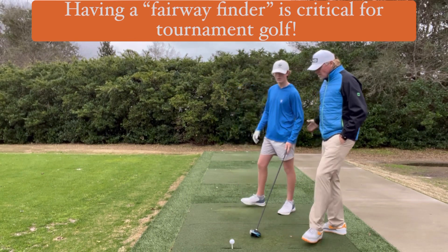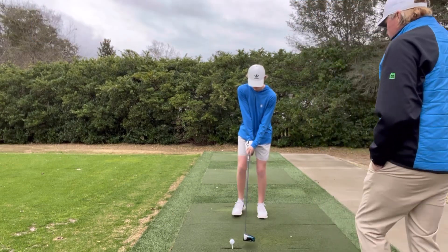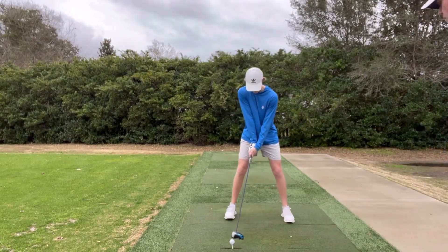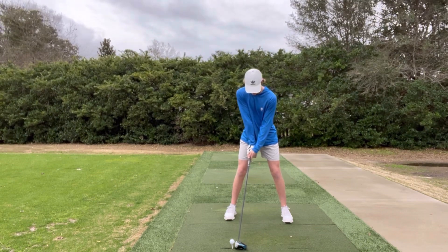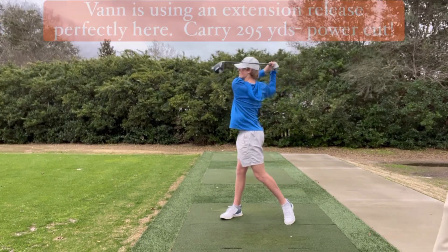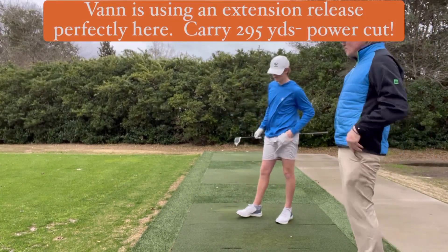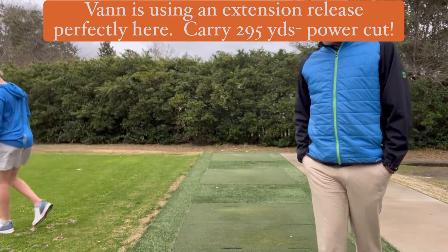Shall I hit the draw here? Hit the cut again, but I want a little bit better release pattern. Go ahead and move it right to left. That's phenomenal. Fantastic. You feel the difference? Yeah. That's good. You're doing great. Well done.